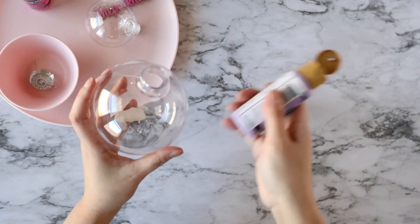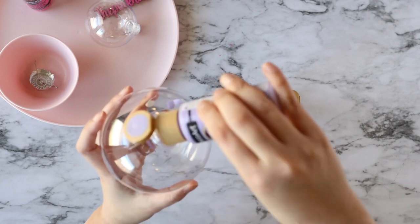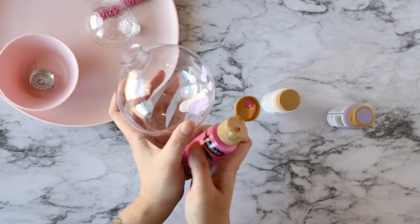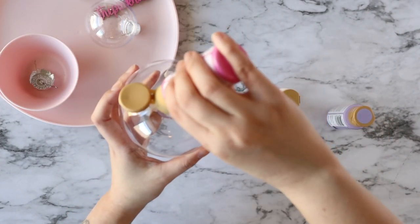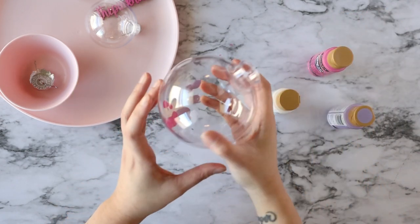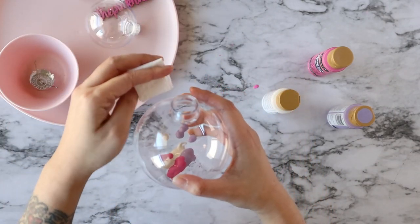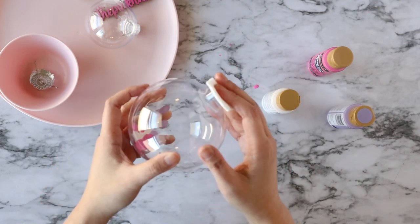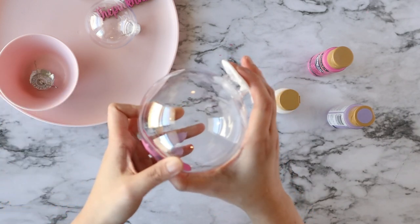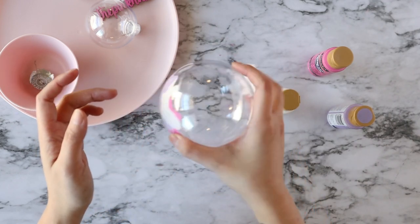Get your second color and do the same — just go ahead and drop some in there. Then your third color, do the same. So now I've got three colors inside my ball. Grab a piece of your paper towel and place it at the opening just in case so that no craft paint goes all over the place. Then just start to shake it and swirl it around so you can see them mixed together just a little bit.